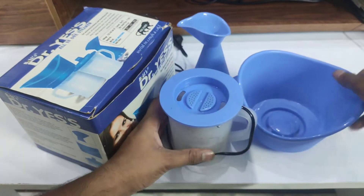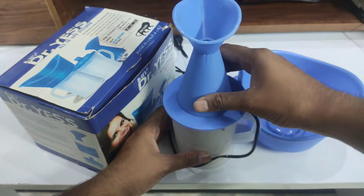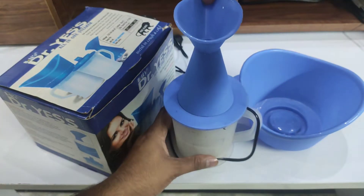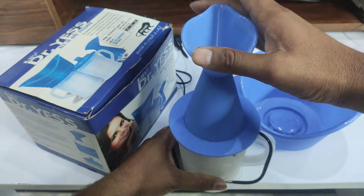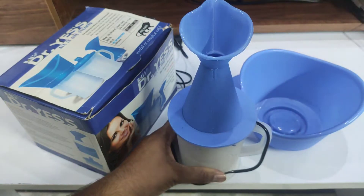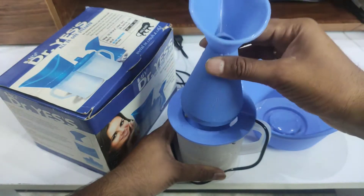I regularly use it and my wife also uses it. Sometimes when you have a cold or something like that, you can keep your nose in front of the steamer for relief.